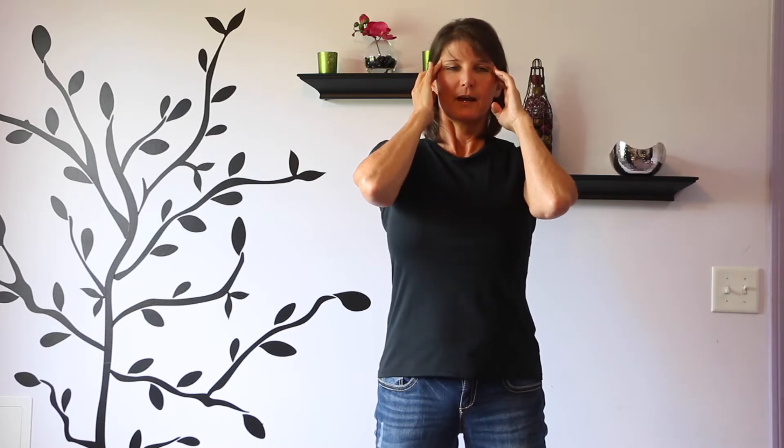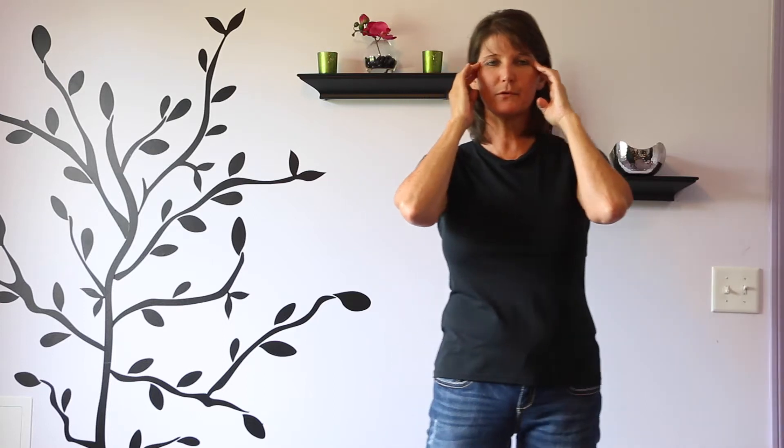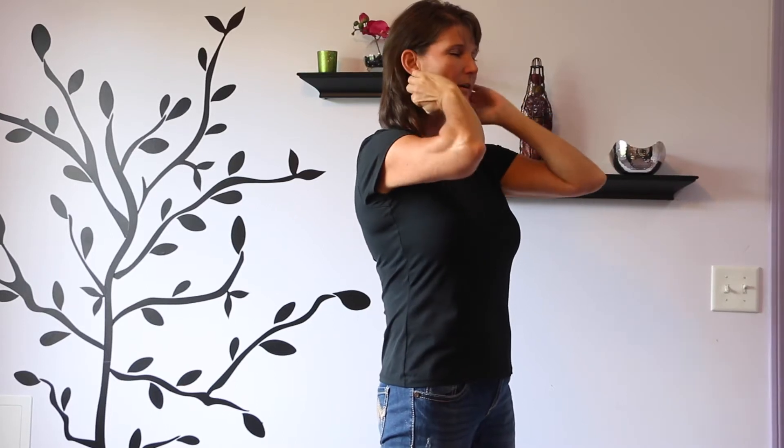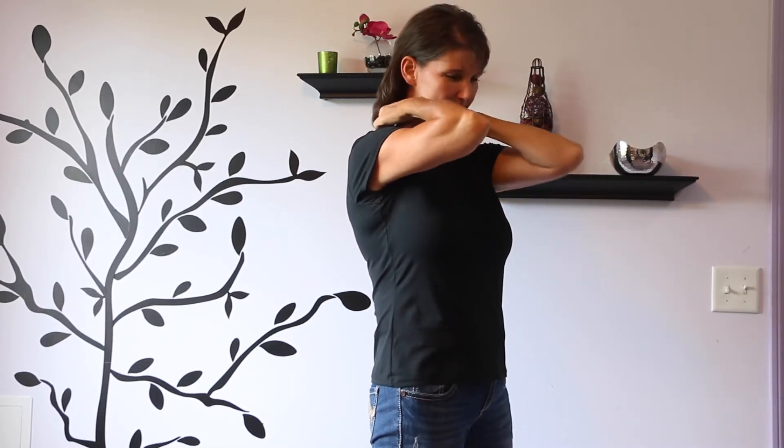All you're going to do is put your fingers on your temples. You're going to take a breath in through your nose, then let that breath out. As you take another breath in, you're going to trace up and over your ears and your neck, keeping your fingers in contact with your skin, all the way down your neck. Let that breath out.